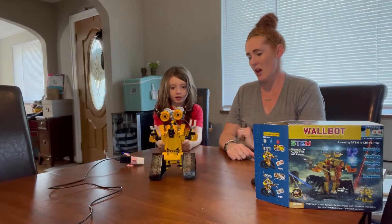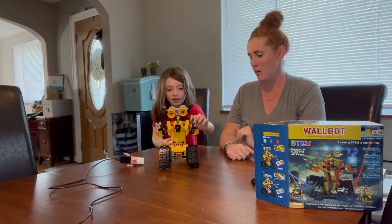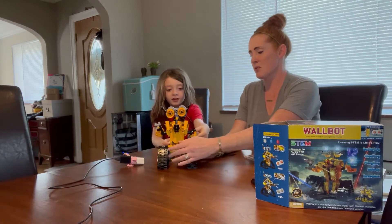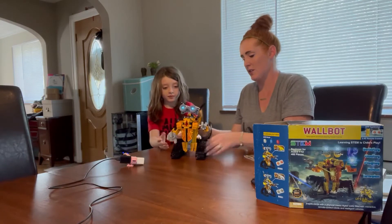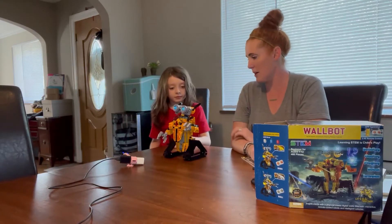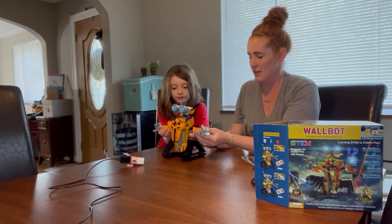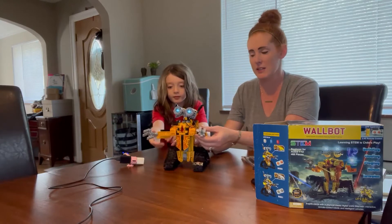He keeps going — he goes all around, he goes forwards, he goes backwards. You can also move his arms, so Luca, go ahead and show him. I'll take this so you can move his arms — move them in and out like this. See, he's poseable and does all kinds of cool things.